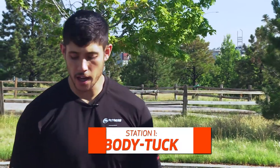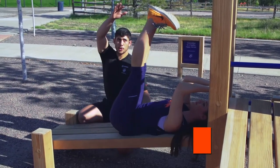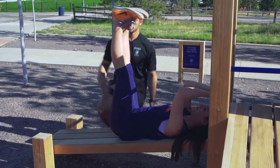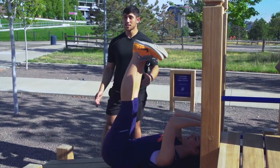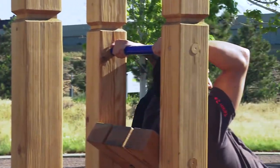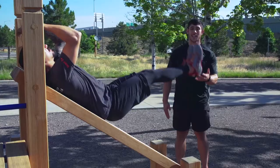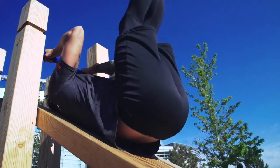Station one, the body tuck. Ali's going to extend her legs, bring her toes towards her nose, making sure that she doesn't flex out. She's going to do anywhere from 10 to 12 reps. If this exercise is too hard, you can just hold out and make sure your back stays down. For a harder exercise, we'll go over to Javier. The incline's steeper, but the rep range will stay the same — anywhere from 10 to 12. Flexing those toes towards your nose, back's tight to the bench.